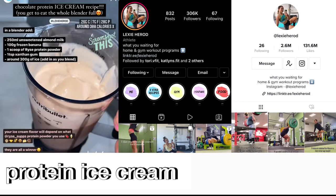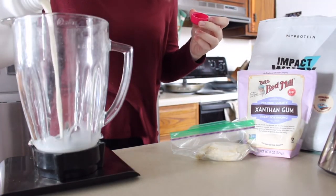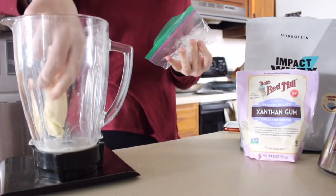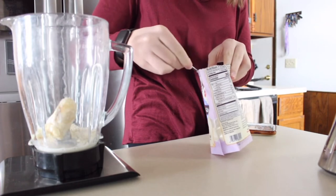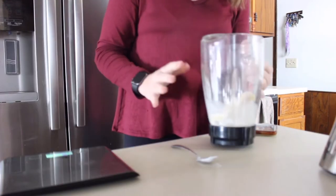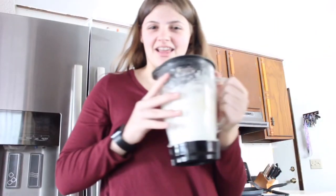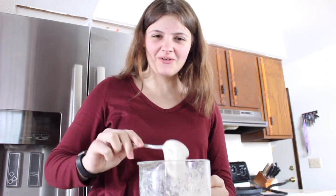I totally forgot to intro this but I also wanted to try Lexi Herod's protein ice cream recipe. Ingredients: almond milk, banana, protein powder, and xanthan gum. 250 milliliters of almond milk — I'm doing 125. 100 grams of frozen banana — I'm doing 50. Half a scoop of protein powder, about 12 grams. A teaspoon of xanthan gum as a thickening agent. As you blend it, add about 300 grams of ice — I'll do 150. It's like magic with the xanthan gum and ice.